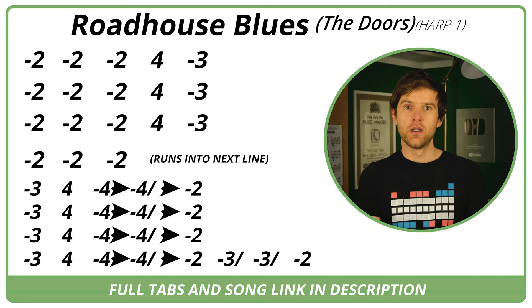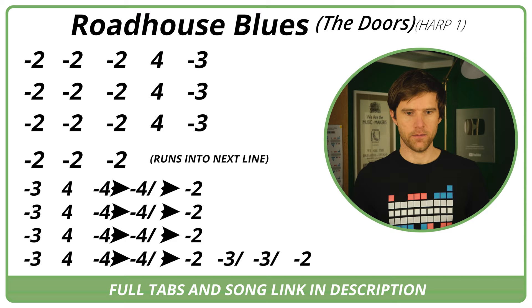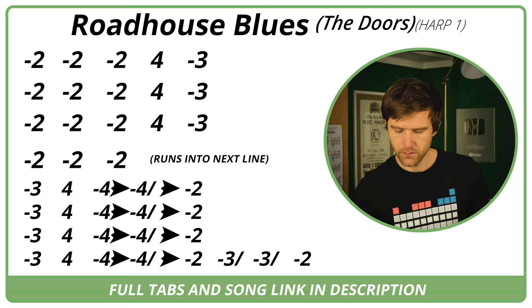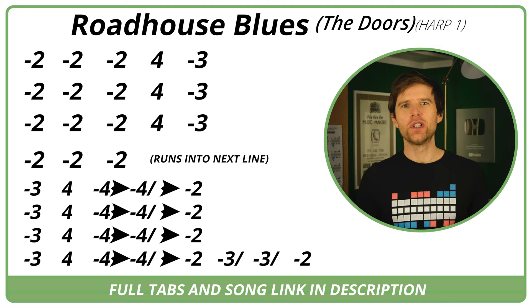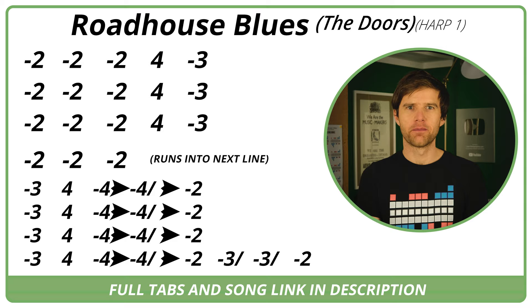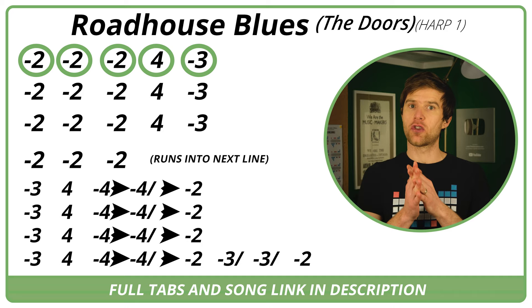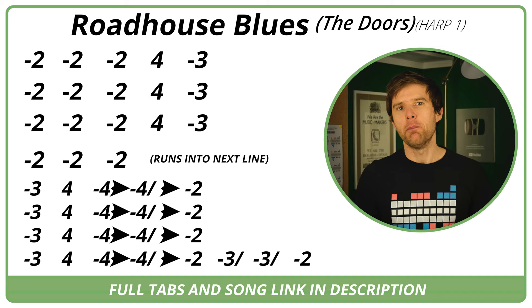Let's have a listen to the first section of the track. We've got that big chunky guitar riff and then the harp comes in. Our lick is basically the two draw three times, and then you've got the four blow and then the three draw. The notes themselves aren't that confusing, but the timing is a little bit weird because you're on the upbeat, the off beat — that halfway point between the beats for those two draws.